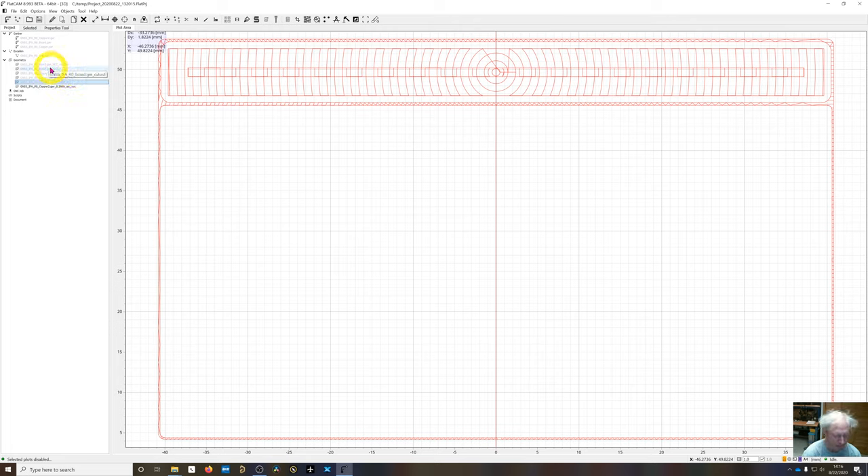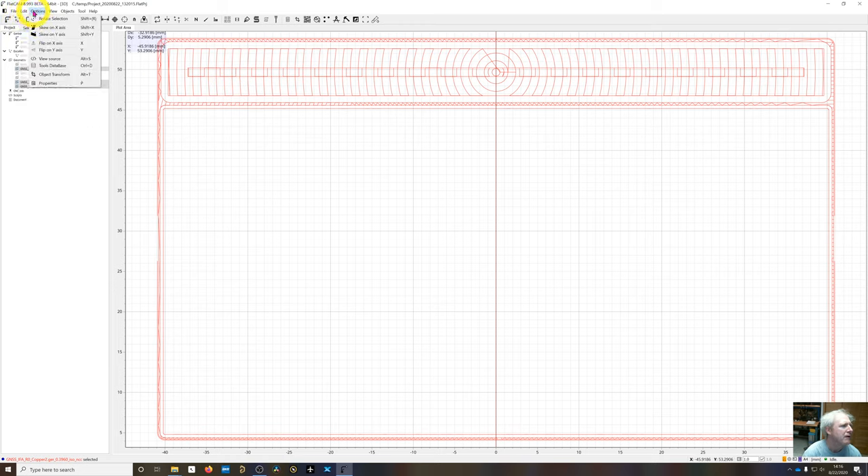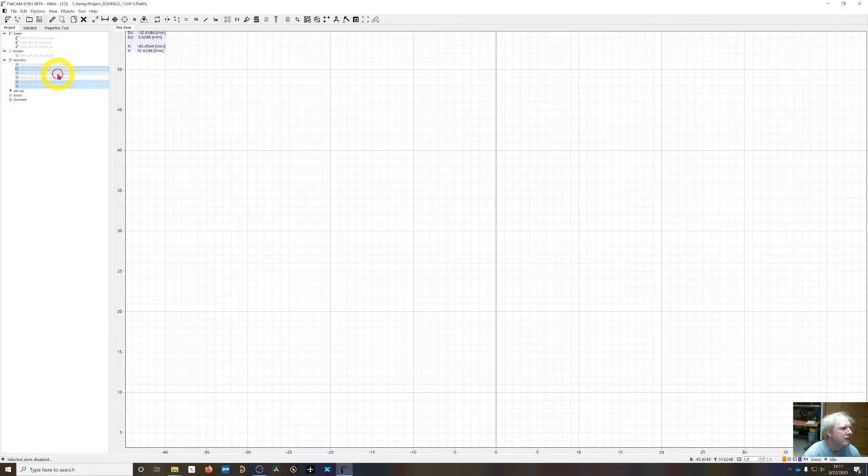The two geometry layers for Copper 2 and the board cutout need to be flipped, because after processing the top layer you'll flip the board and process the bottom. Enable the Copper 2 isolation, Copper 2 NCC, and the cutout — control-click to select all three — then go to Edit > Flip on X-axis. Despite the confusing name, this actually mirrors around the Y-axis, as you can see from the slope of the tool indicator reversing. This is the correct operation to mirror these bottom layers before generating G-code.